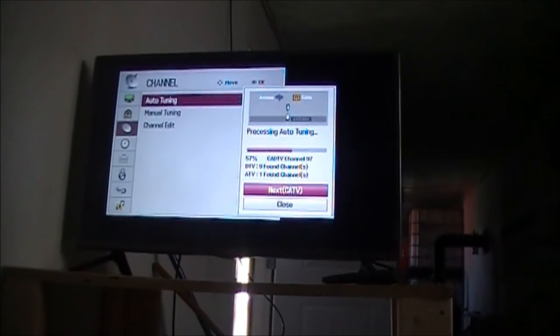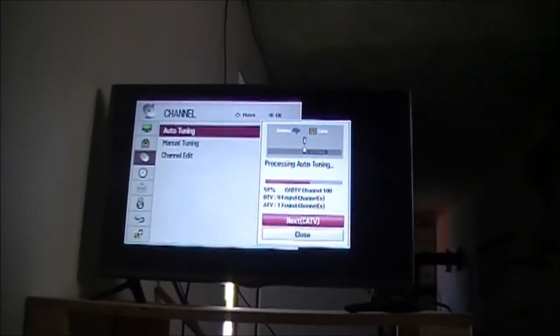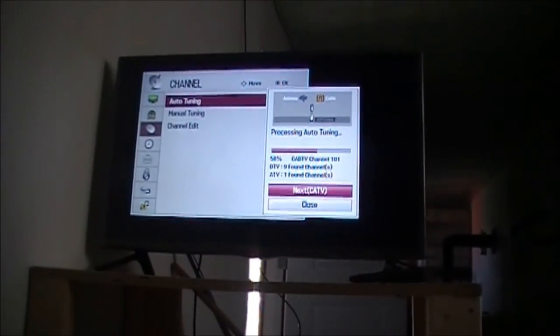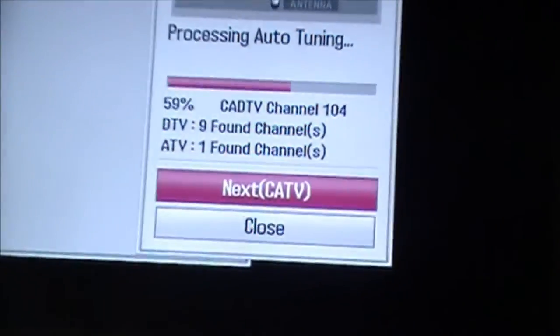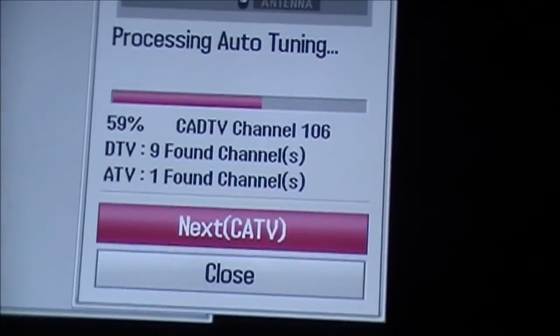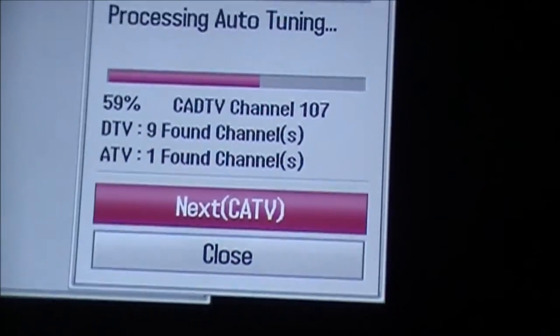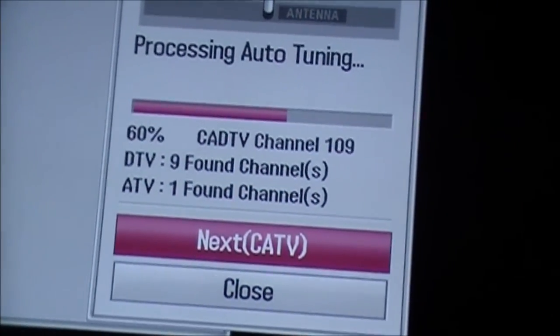The TV looks fairly good, especially when you're sitting in the chair here. It's a good height — you don't have to look up too much at all, so you're not going to get a sore neck or anything. Okay, so 60% done and we're at about 10 channels.